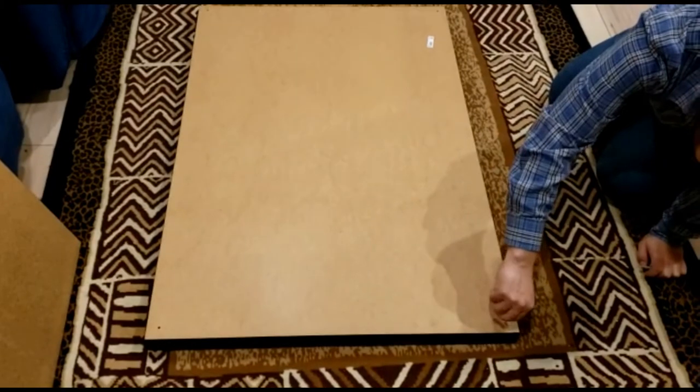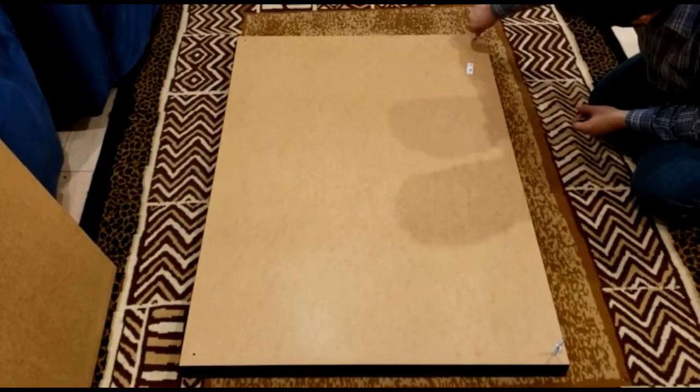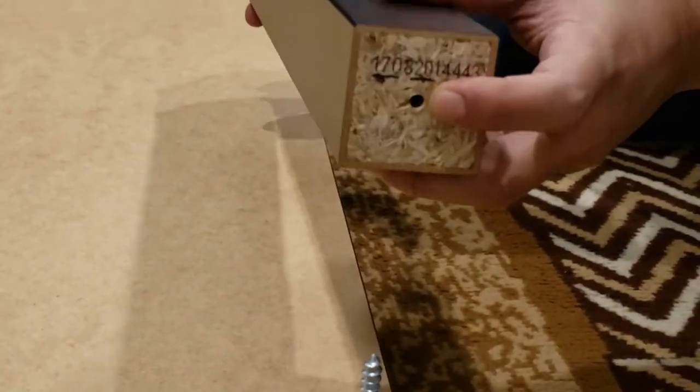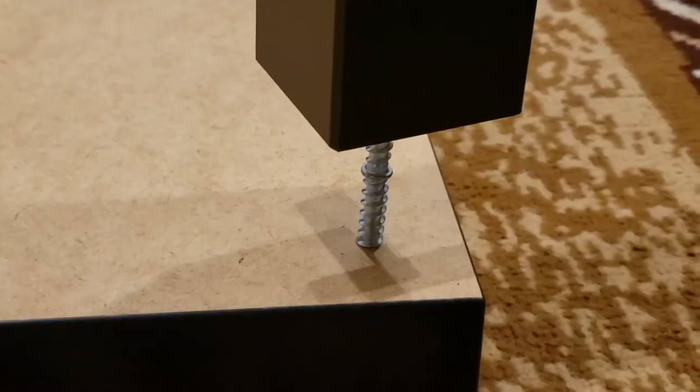Lay the top panel flat upside down on a soft surface to avoid any scratches. Take the dual-side screw and hand-tighten on all four pre-drilled surfaces. Take the leg piece and hand-tighten it using the screw — it's simple.